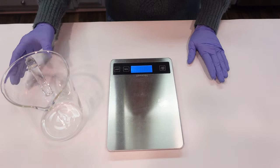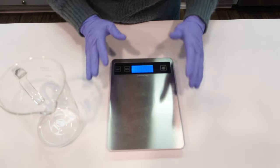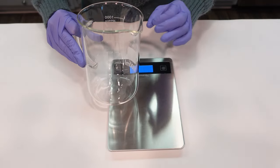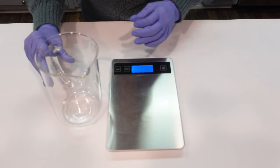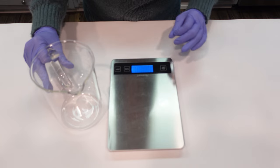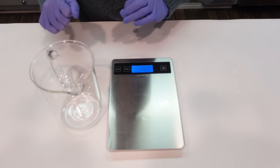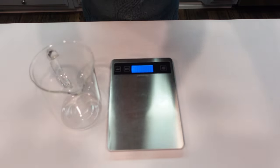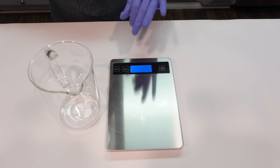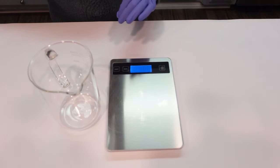This formula is broken up into three phases. It's totally cold process, meaning we don't have to apply any heat or cook anything down, and all three phases can go into the same container while you're making it, which makes things super simple and convenient. We have a water phase, a surfactant phase, and a thickening and adjusting pH phase.